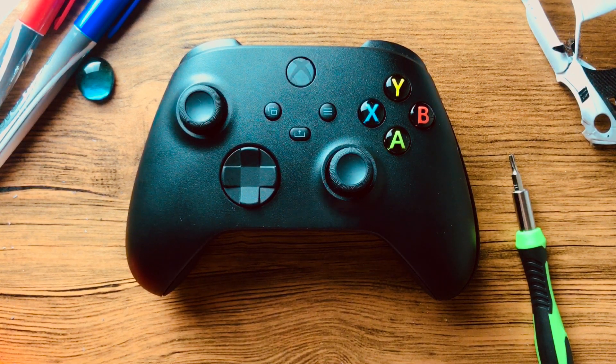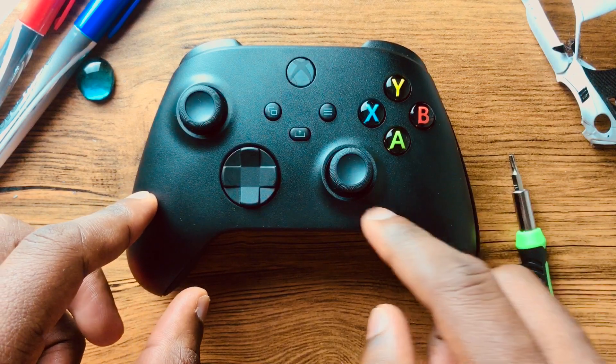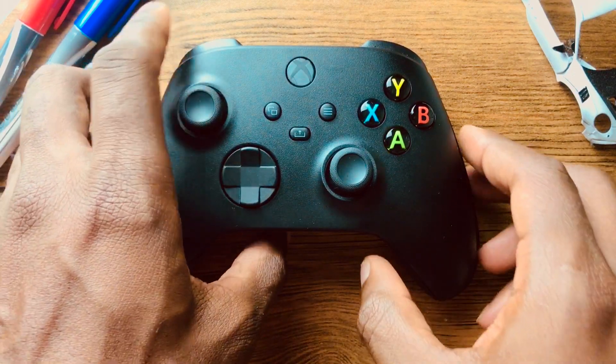Hey guys, I'm going to be showing you how to take off the Xbox Series X shell, just give it a facelift, in case you want to color this part or you want to change the triggers.